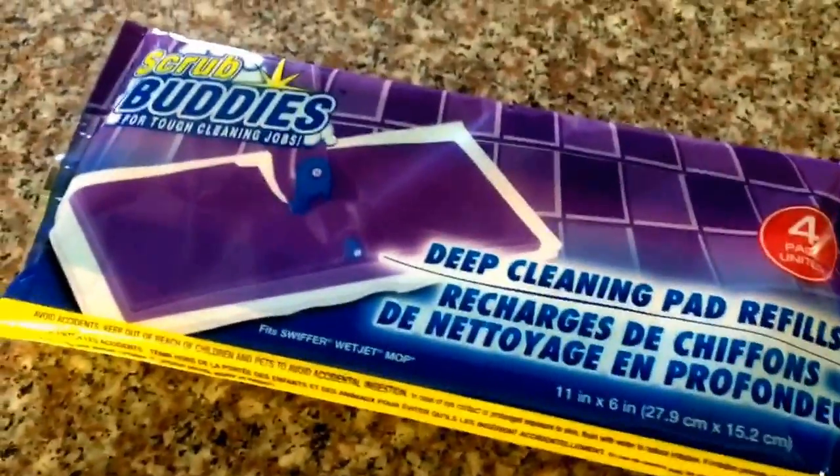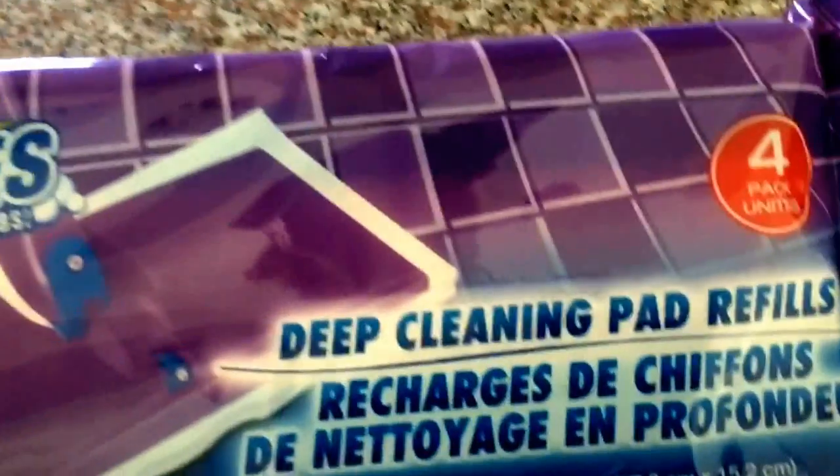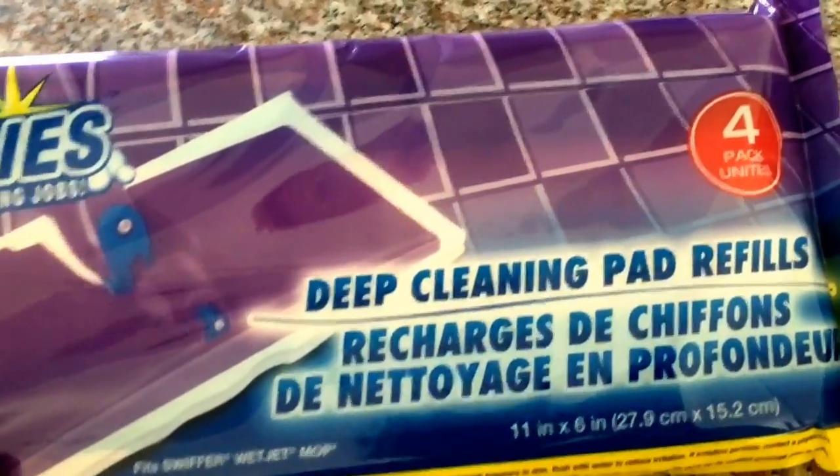Hey everyone, it's Tina and on this episode of Is It Worth a Buck, we're going to be testing out the Dollar Tree Scrub Buddies deep cleaning pad refills.